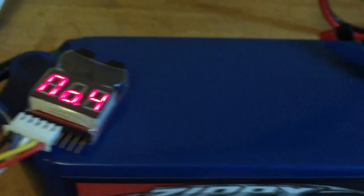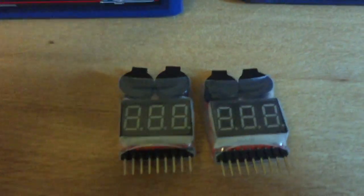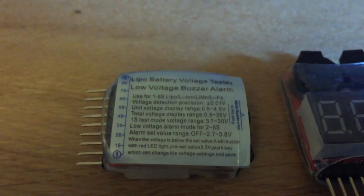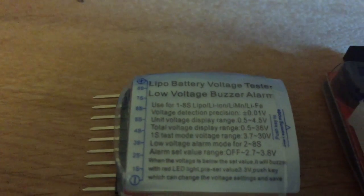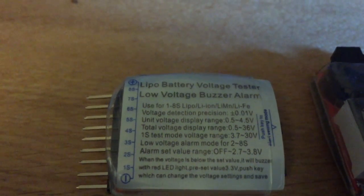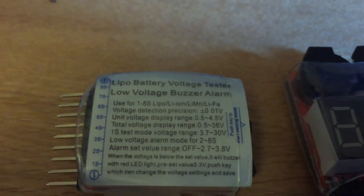They're about £3 each. I got two because I've got two LiFePo batteries, plus two spares for future use. They've got a really wide voltage range — they can measure anything from 0.5V up to 36V. They also work with a whole range of battery types: LiPo, Li-Ion, and LiFePo batteries at the end, which is what I'm using. They work up to eight cells — I'm using six cells in series.